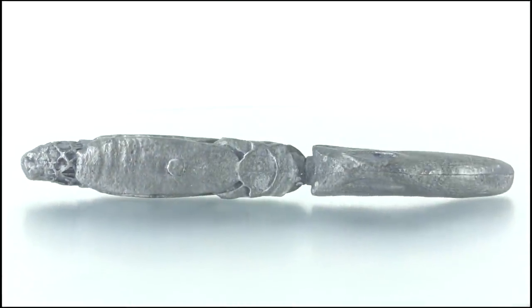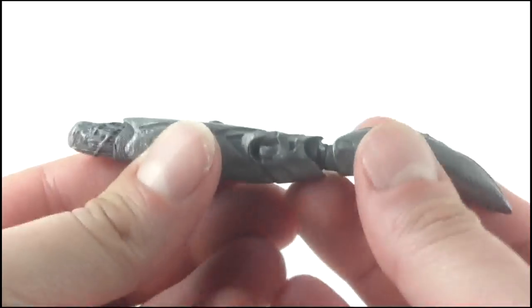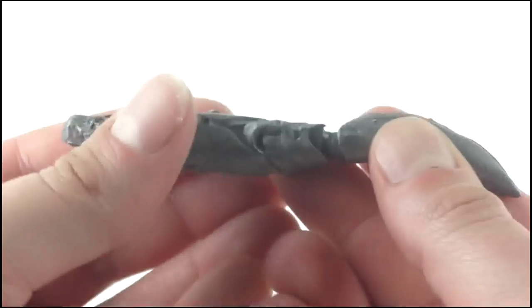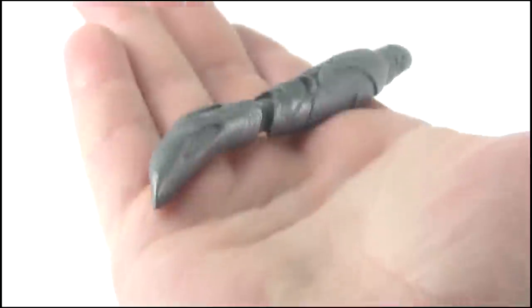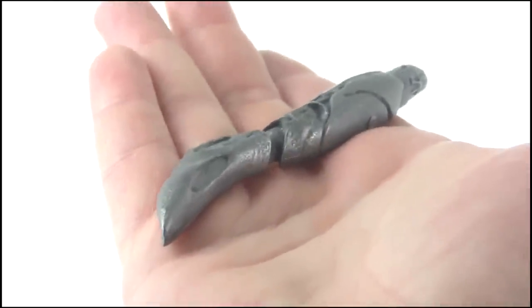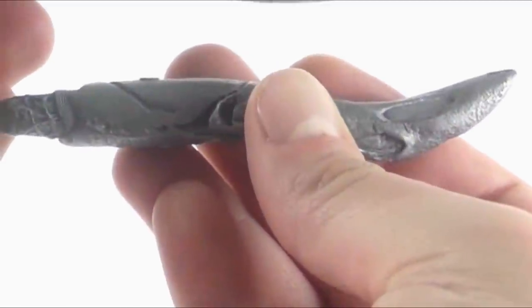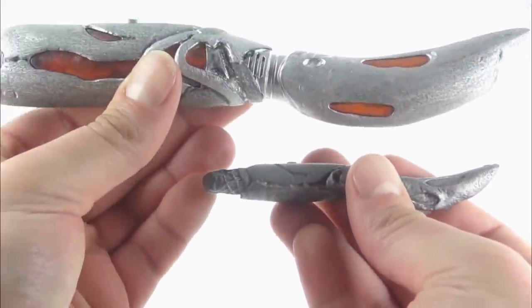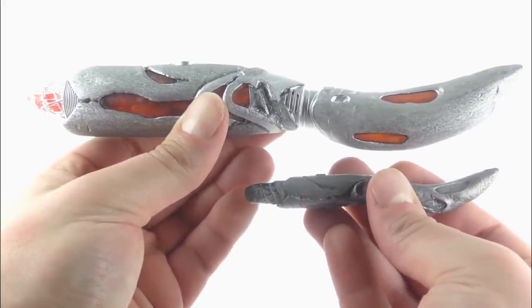Here we have the micro screwdriver, and the first thing that hits you about it is its weight. It's so clear that this is in no way hollow — it's a solid chunk of metal which the design of the Sonic has been carved from, and the heft of it really gives this small replica a lot of authenticity. And make no mistake, this thing is tiny. As you can see, when compared to the toy, which is around the same size as the actual prop, you can tell just how minute this baby replica is.